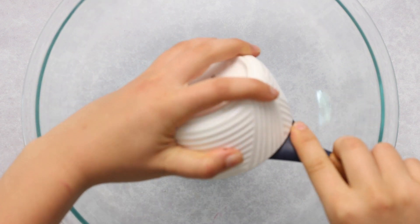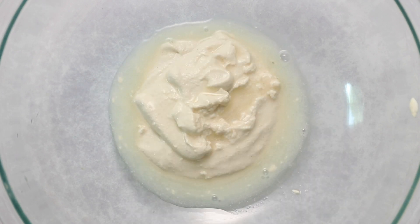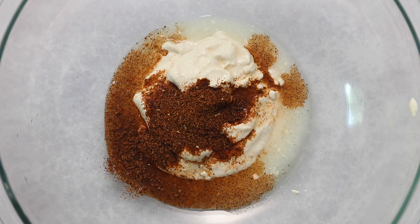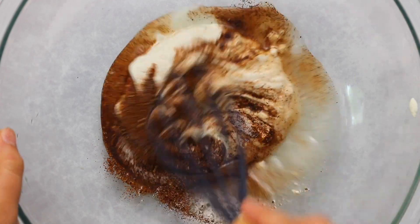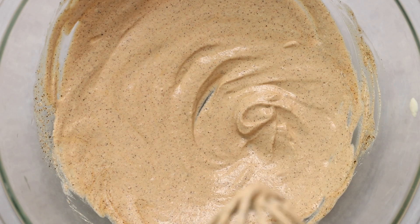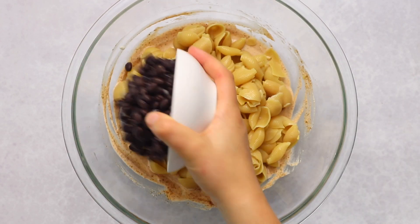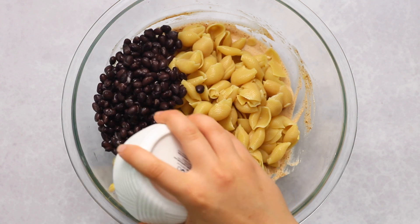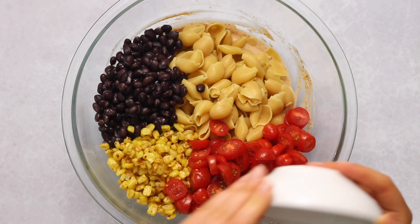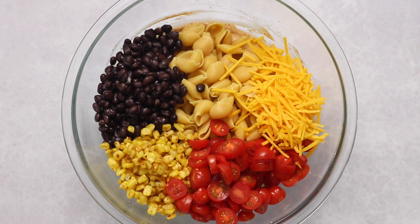Now we're going to assemble the pasta salad, starting with the dressing. I'm using my homemade vegan mayo — you can also use store-bought — then adding some lime juice, a chili powder blend, and some salt. Whisk everything together until evenly incorporated; it'll look a little thick but that's okay. Then add in our drained and cooled pasta, and this time we're adding some black beans and our seared corn.